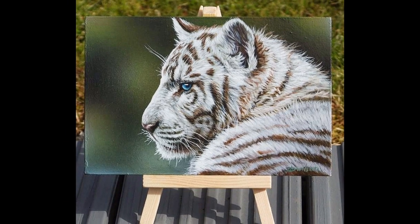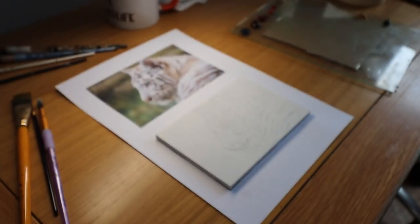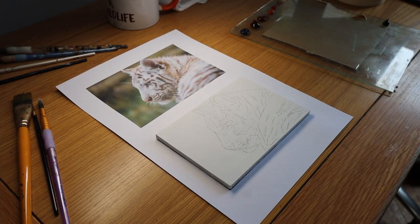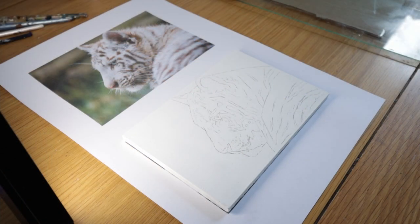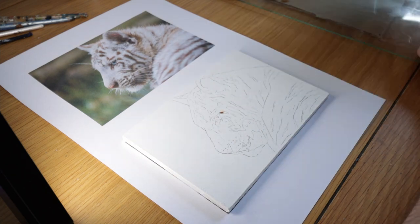Hi guys and welcome to Studio Wildlife. In this video I'm going to show you a longer version of my painting a tiger cub in acrylics. I'm going to show you a little bit about my process of painting this tiger cub and give you a few tips for painting white fur when you want to do it realistically on an animal painting.